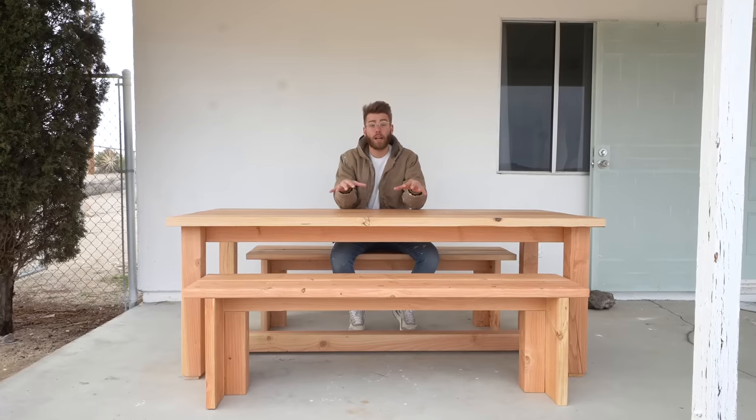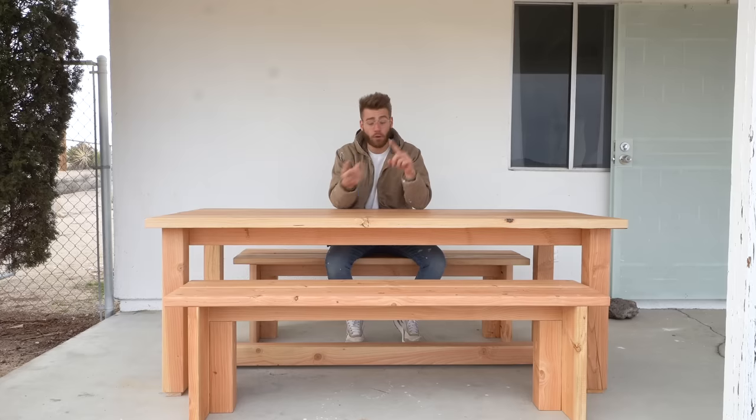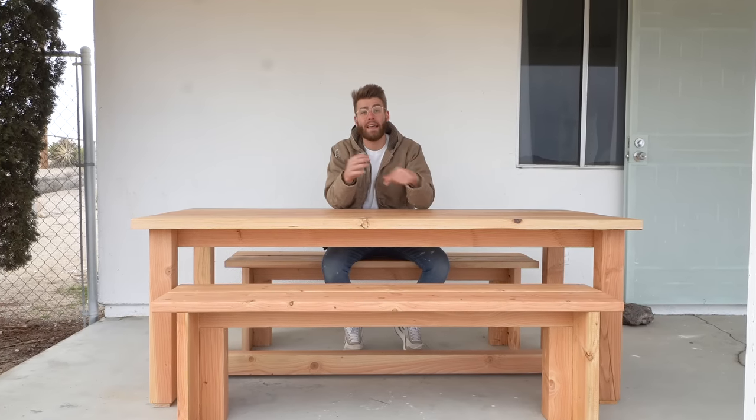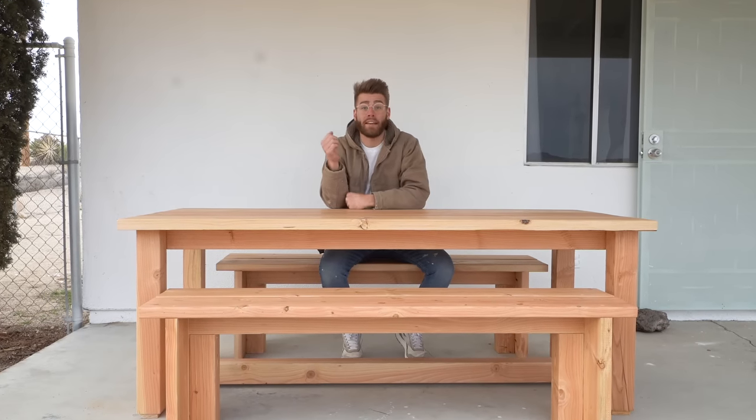Thanks a ton for watching — I hope you enjoyed this project. Be sure to click subscribe to the Kreg YouTube channel below, and you can find me on YouTube, Instagram, everywhere at Modern Builds. If you do end up building a table like this I'd love to see it — make sure and tag me. Have a great rest of your day and we'll see you next time. Bye everybody!